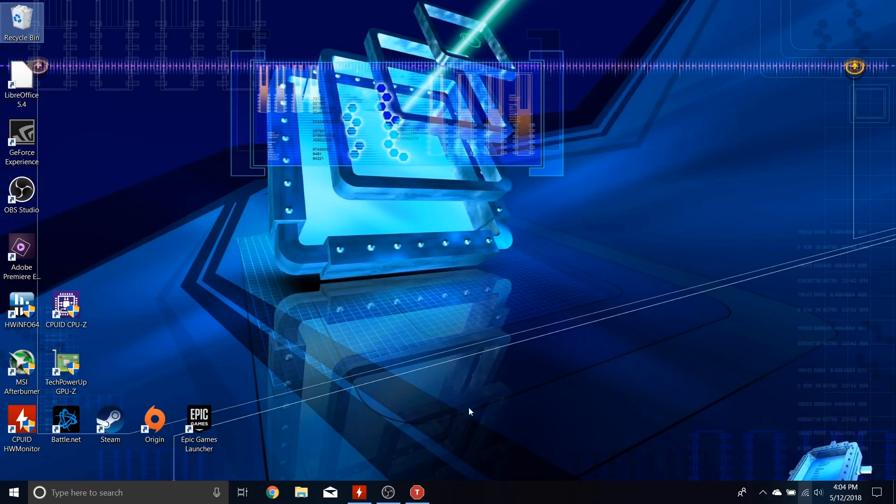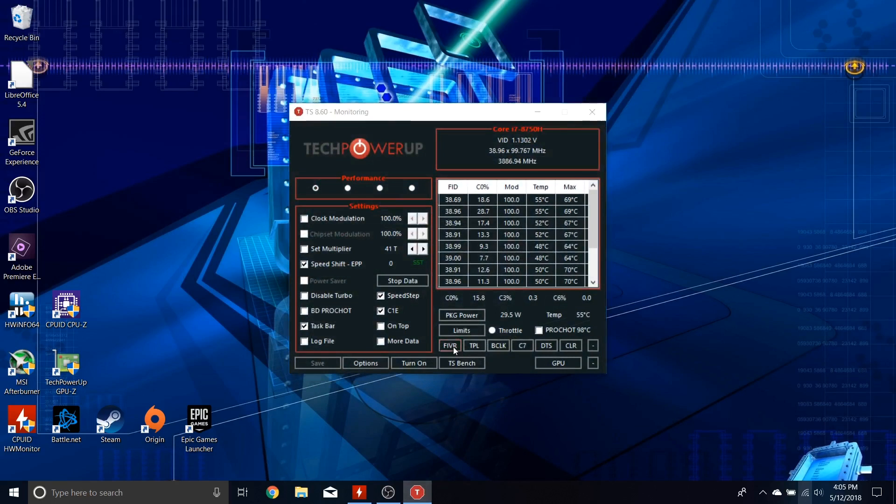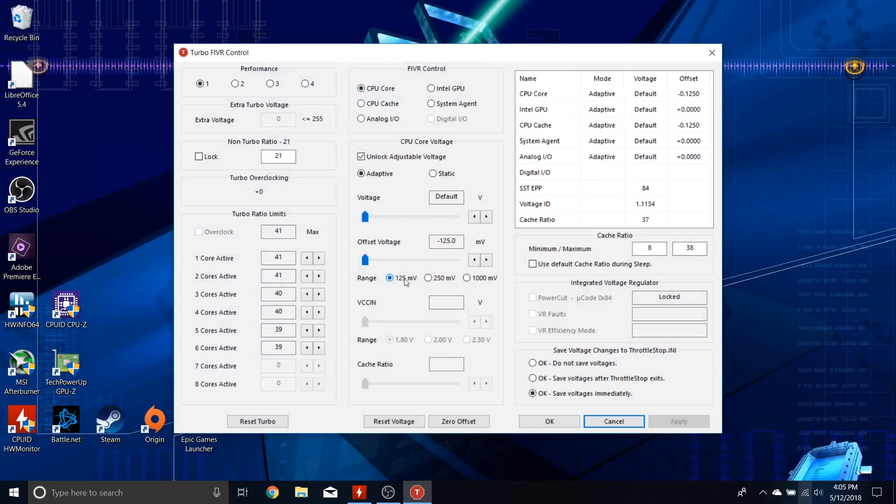Every time you reboot or cold boot, this app will automatically start minimized — quality of life. More importantly, spend most of your time tweaking the core offset voltage. Some of you will get better results than me, partly because we may be running different stress-testing software. If you have any questions, feel free to ask. Have fun with this, be patient, take your time — it will be worth the effort. That's gonna do it. Hope you enjoyed the video. I'm Bob of All Trades. Peace out.